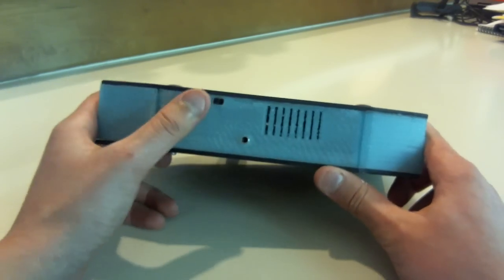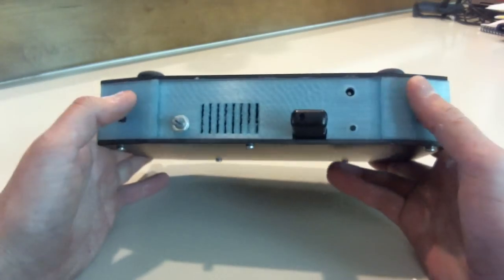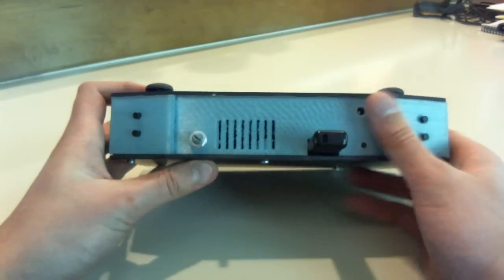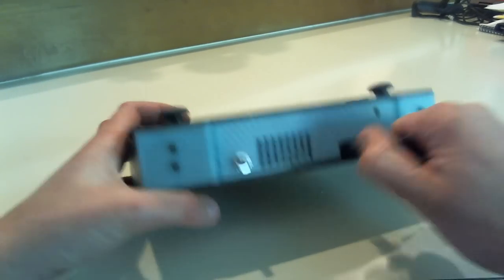It has the on and off switch, the headphone jack, the shoulder buttons, the reset tack, charging jack, the volume knob, and this is the USB board right there.